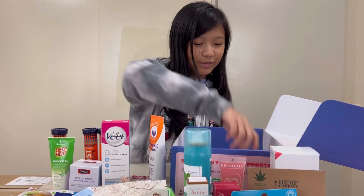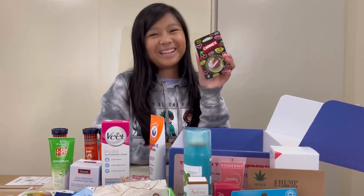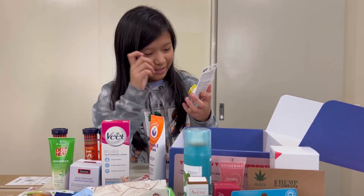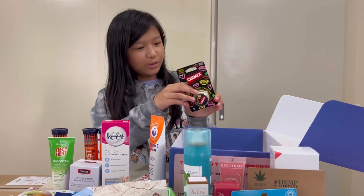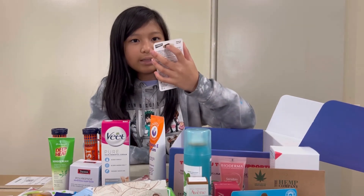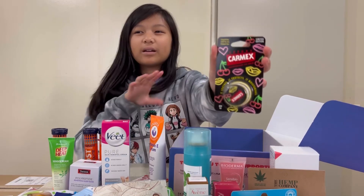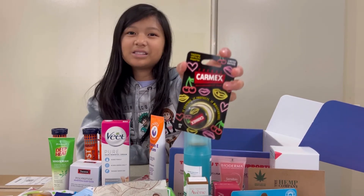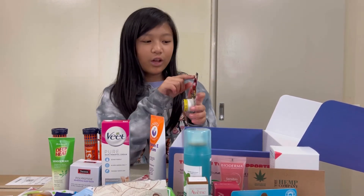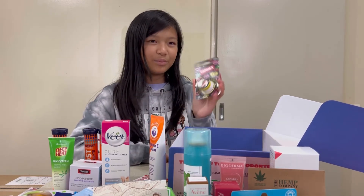I saved this one for last because it seemed like the most interesting — my favourite brand, Carmex. I use Carmex all the time but this is a very interesting one I've never seen before. It's a lip balm and I think this one is limited edition — it has a neon theme on it, it's really cool. I use Carmex all the time and it really helps with my lips — I get dry lips a lot. This is for long-lasting relief for dry chapped lips. It really helps — it soothes, it protects, and it moisturizes.